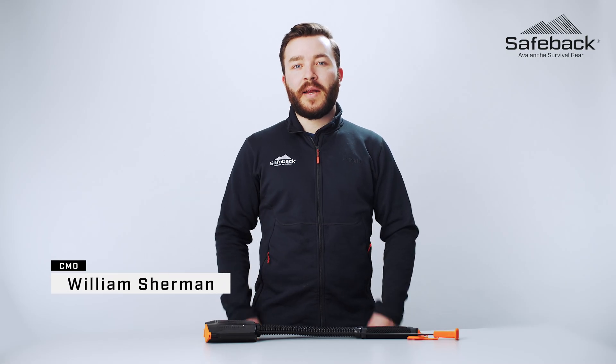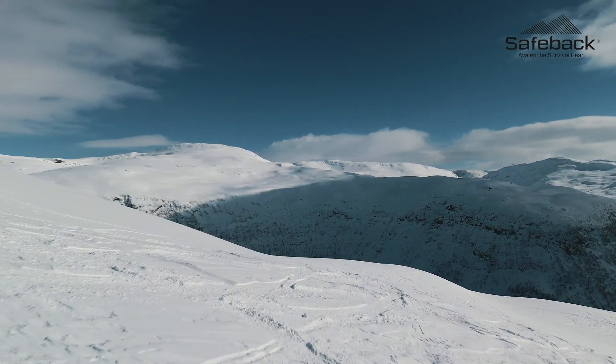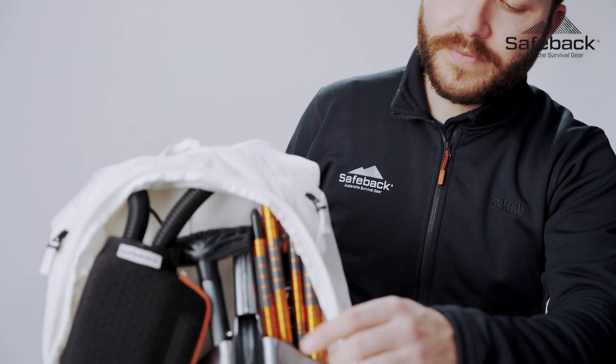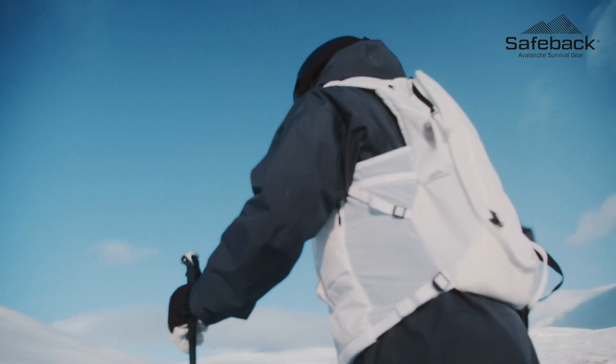Hey, I'm Will from SafeBak and I'm going to walk you through the SafeBak SBX. SafeBak has spent five years developing an avalanche survival system designed to delay suffocation in the event of burial in an avalanche, naturally without requiring a mouthpiece.